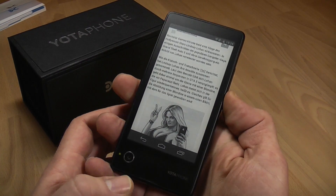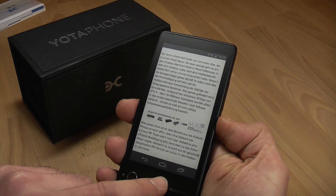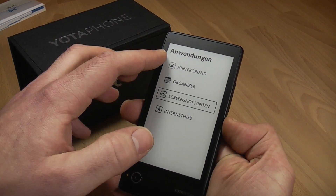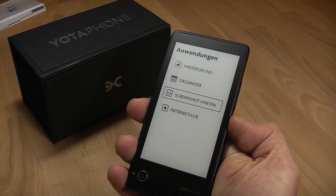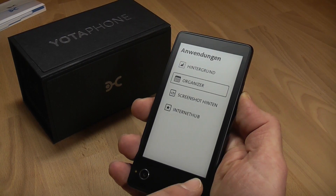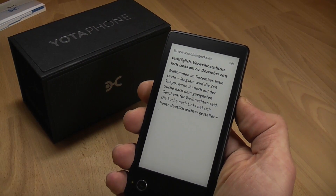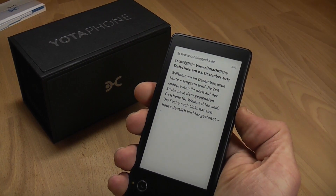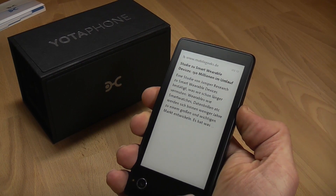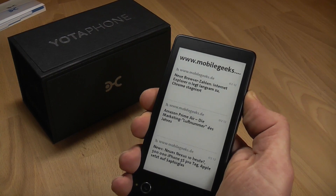There are a bunch of features integrated for making the ePaper display more useful. You have a kind of task manager back here — if you hold the touch strip, a menu comes up. This is for the background, this is the organizer calendar style, this is the screenshot or reader part, and this is the internet hub. You can navigate through these by swiping. I've just subscribed to our MobileGeeks RSS feed for the German site, and I can navigate through those updates by pressing the volume up and down buttons or by swiping on the bottom of the device, which brings up the front and lets you flip through all those pages.